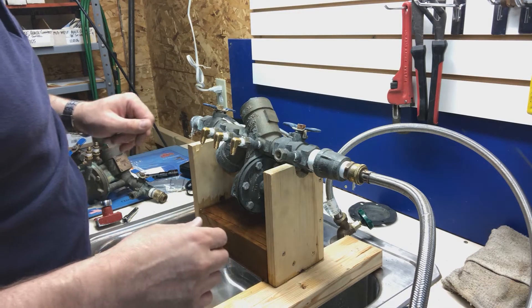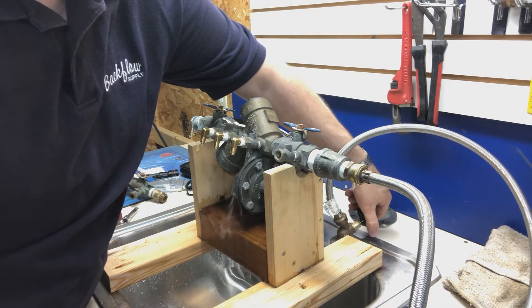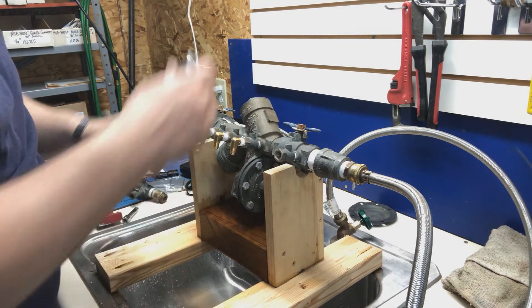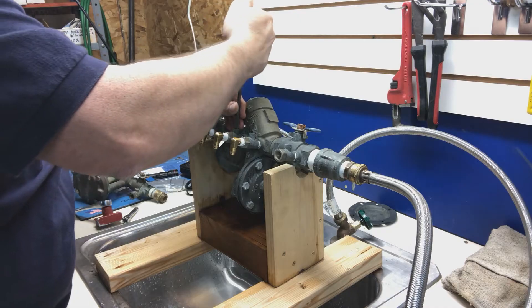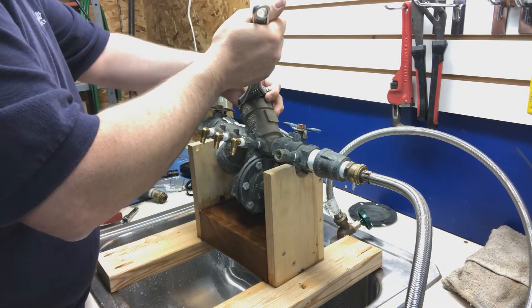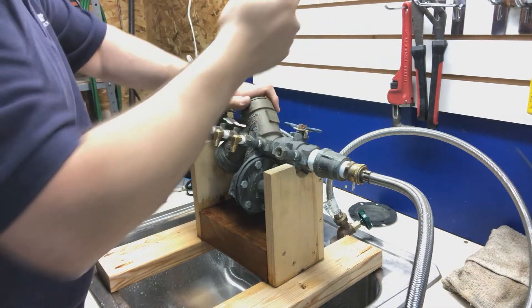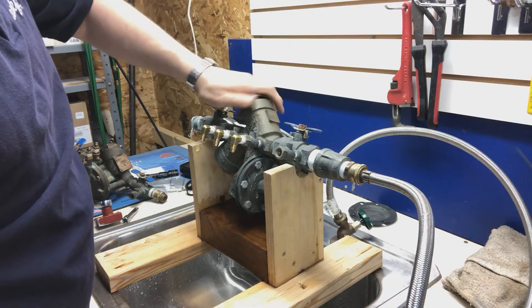What we need to do from here is turn the water off to the system. Since mine is just on a sink, I'm going to turn it off with this hose bib. You would probably just use the inlet shutoff valve to make it easy. Now most of the water drained out of there, but I'm going to open these test cocks anyway to make sure there isn't any more pressure inside the backflow assembly while I go to take this cover off.